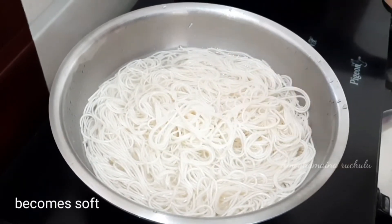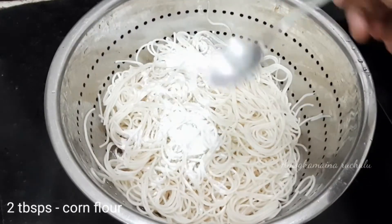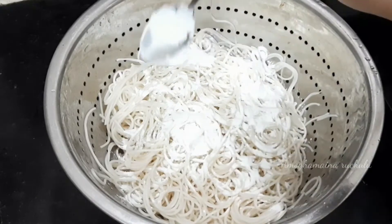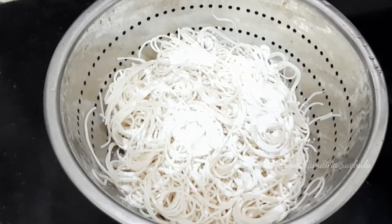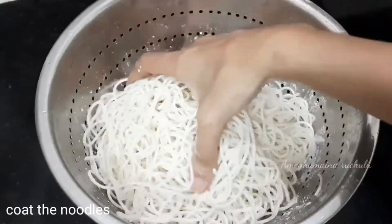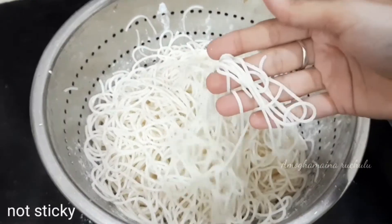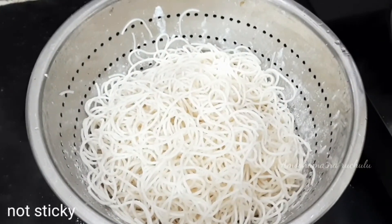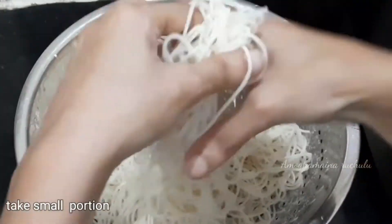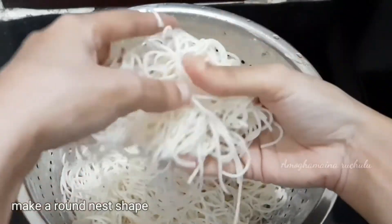Now, add 2 tablespoons of corn flour, 2 tablespoons of oil, and salt. Add 1 teaspoon of corn flour and 1 teaspoon of soya sauce and prepare for the process.